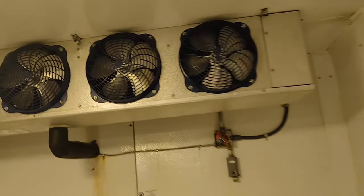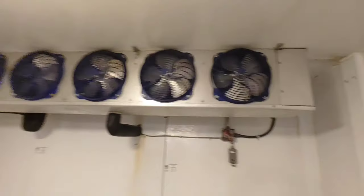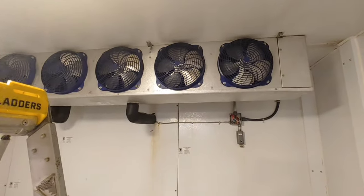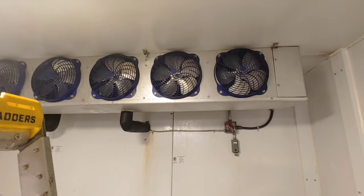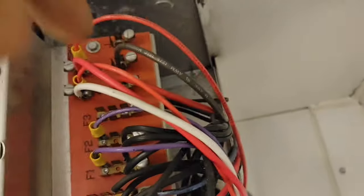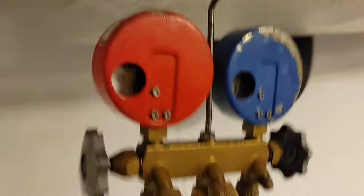I've got a walk-in freezer that is not working at all - no operation. First thing is to check if it's in defrost - it does not feel like it's in defrost. One step at a time: I want to know what the pressures are like, if it's pumped down or if there's a high pressure on the suction side, and whether I have 240 volts power.